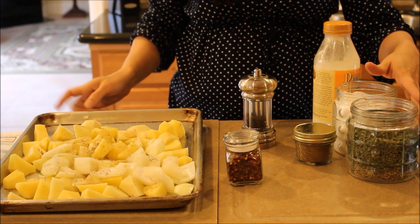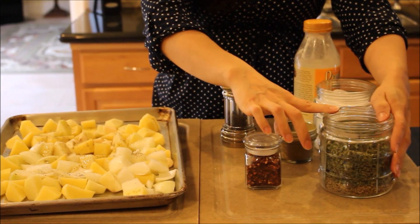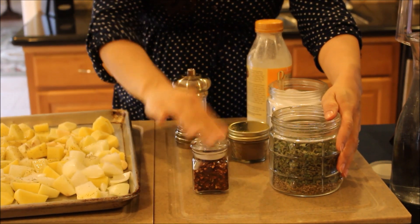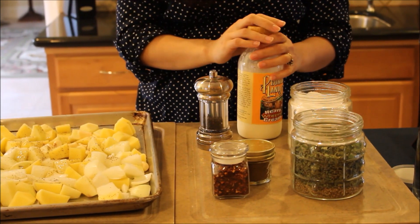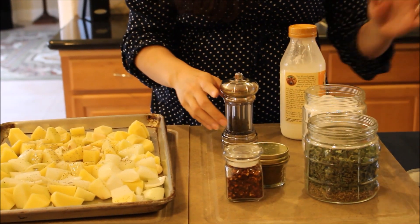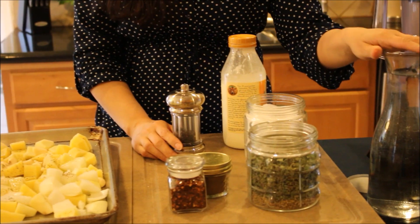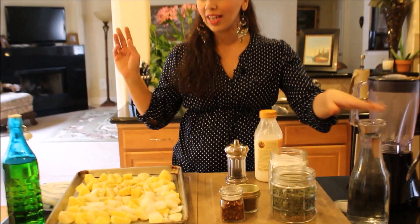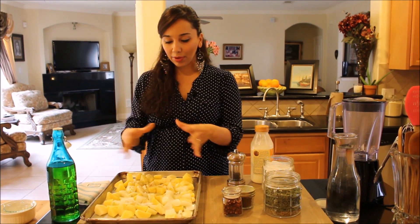That's all we're going to season them with for now. Later on we're going to add some dried oregano, a little bit of crushed red pepper flakes, some cumin powder, a little more salt, and we're going to need some heavy whipping cream and a little bit of water. You can use water or chicken stock — I'm just going to use plain old water and keep it vegetarian.